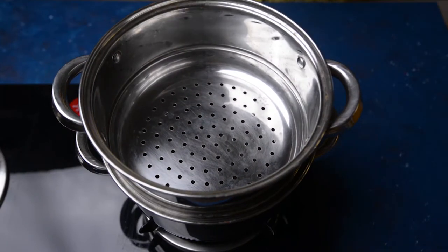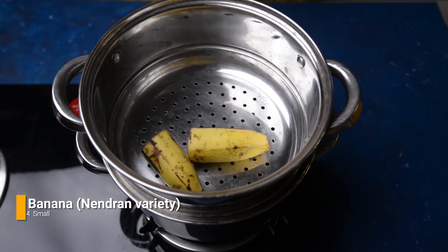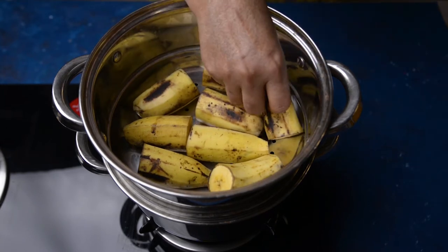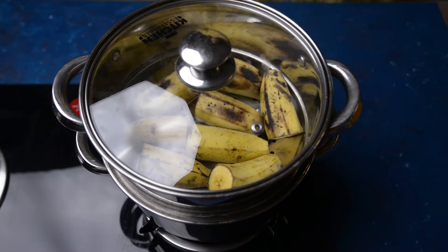For this we will take around four small Nendran bananas, which is a variety of bananas commonly used in Kerala. We will cut them into half and steam for around 20 minutes till they become soft and cook well. If the bananas are ripened well, you might not need 20 minutes, so in between you can check if the bananas are soft and cooked enough.